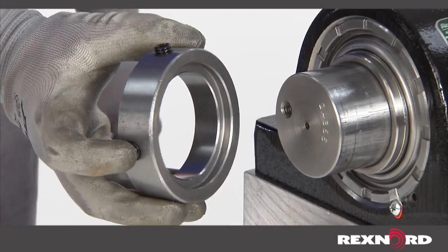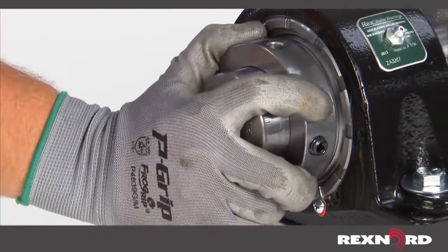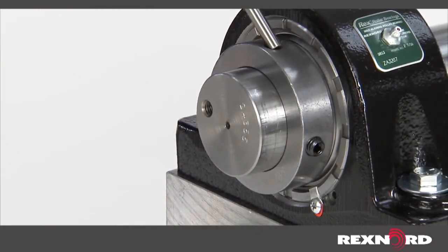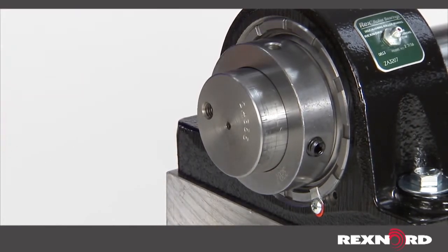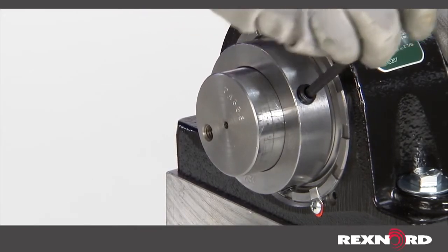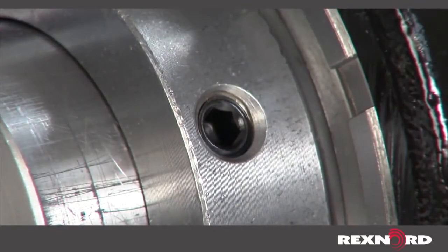If using an expansion unit, lock the fixed bearing first with the collar fully seated against the inner ring face. Tighten down in the direction of shaft rotation until snug. Utilizing a hammer and punch, rotate the collar until tight. Tighten the set screws to the proper torque value. If a torque wrench is not available, tighten the set screws until a permanent twist is established on the Allen wrench.